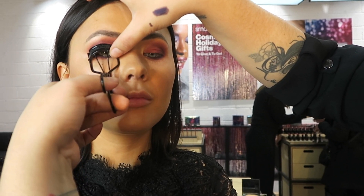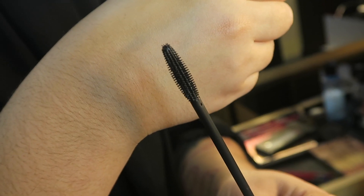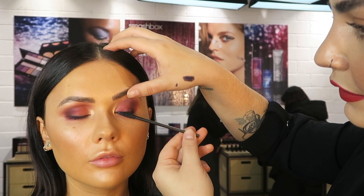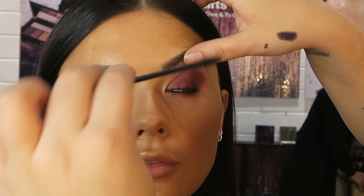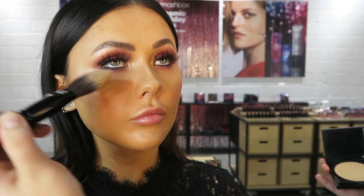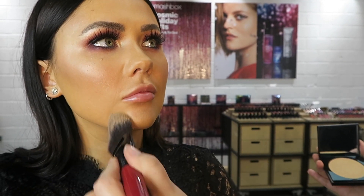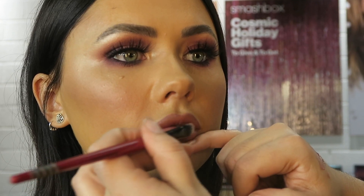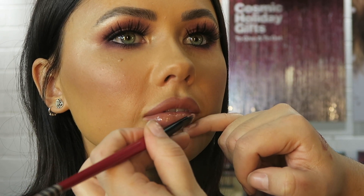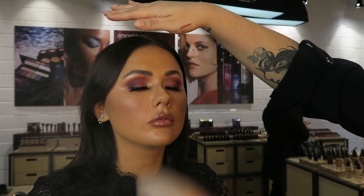She grabbed the eyelash curler — it freaks me out every time, and I've actually had my skin caught in one before, which was not pleasant! For the mascara, she grabbed a brand new spoolie, went on top of the lashes, and actually went under as well, which was pretty cool. I did ask her to just powder up my under eye, chin, and laugh lines a little bit more — just my personal preference. For the lip combo, all shades will be listed in the description bar. She went in with lip liner and then a gorgeous gloss, then set everything in place.